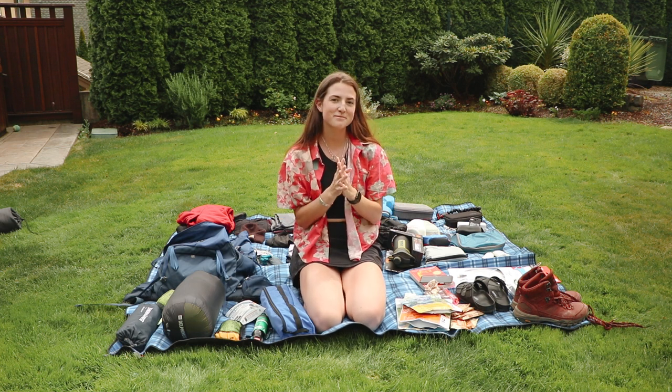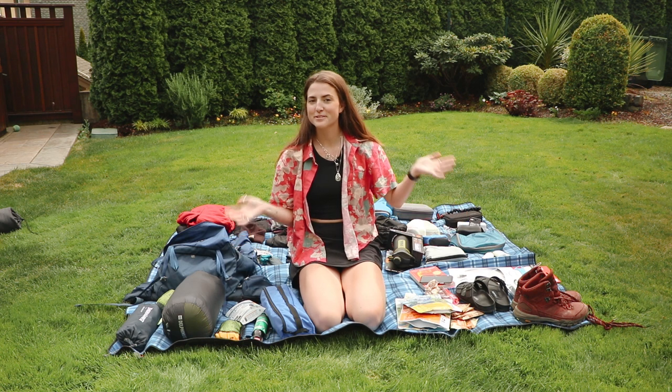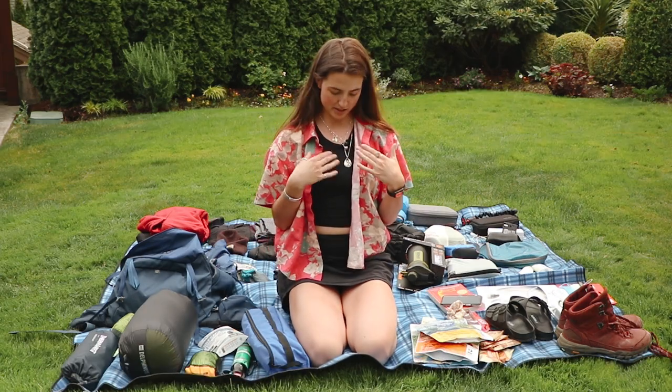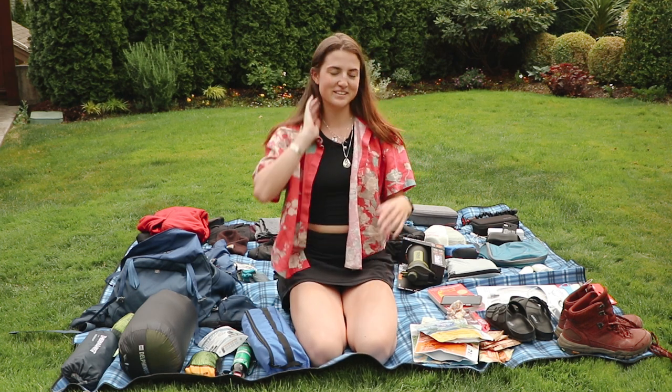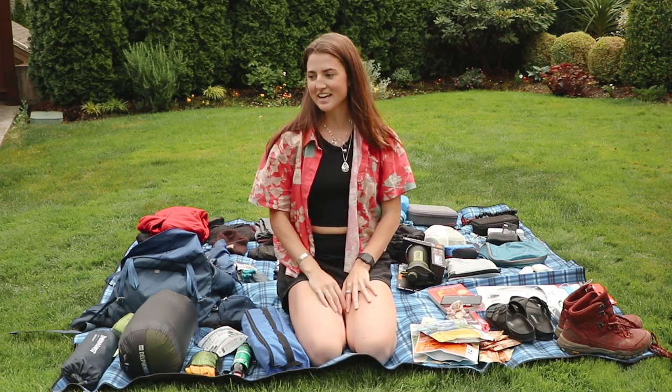Hello everyone and welcome back to my channel. My name is Jenna Brown and as you can tell we're doing a packing video today. I wanted to do it outside because I wanted to try out this new mic that I'm renting for a wedding video, so I wanted to play around with it and decided to film this one outside today.